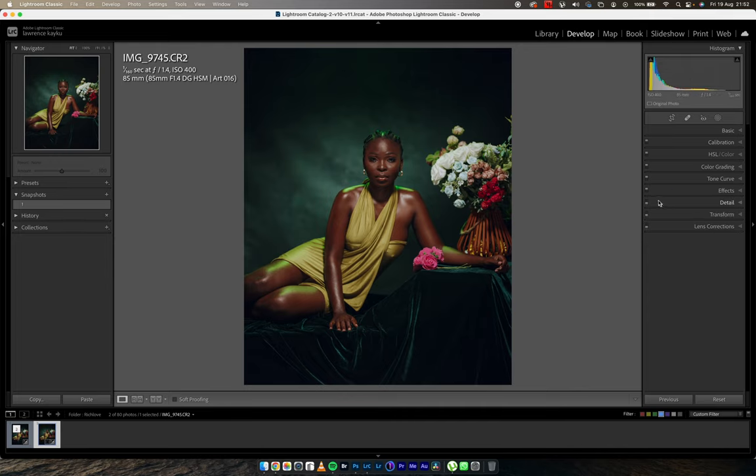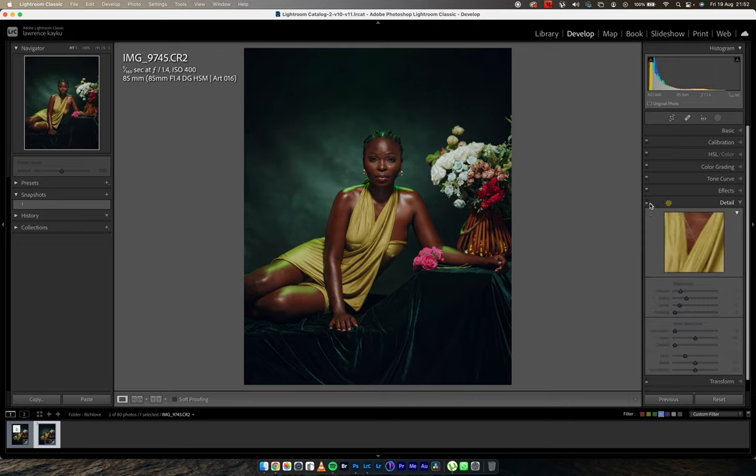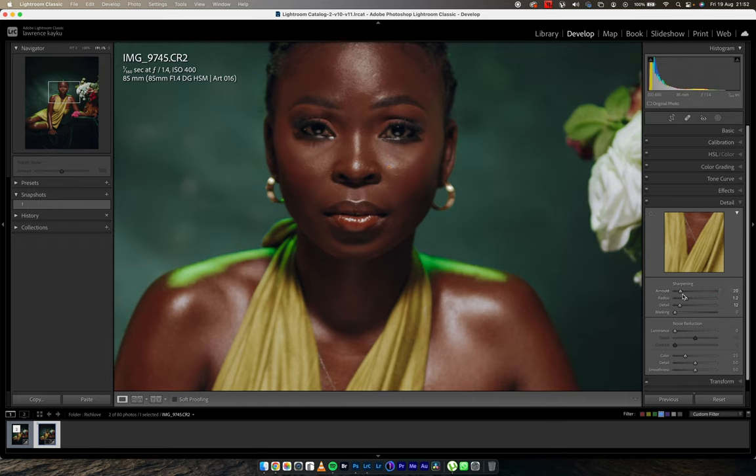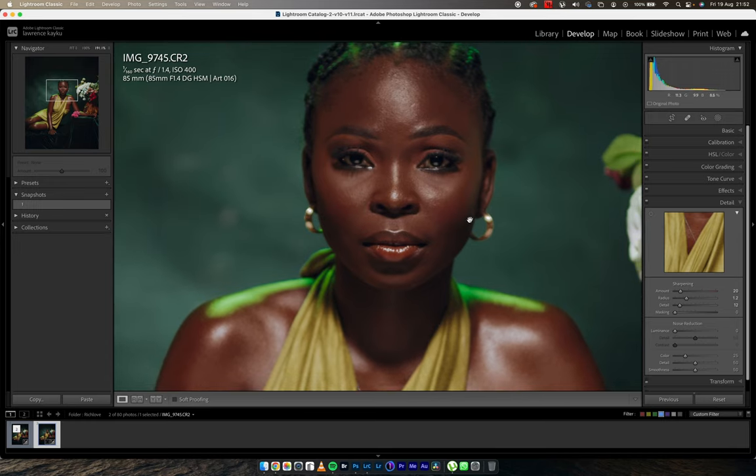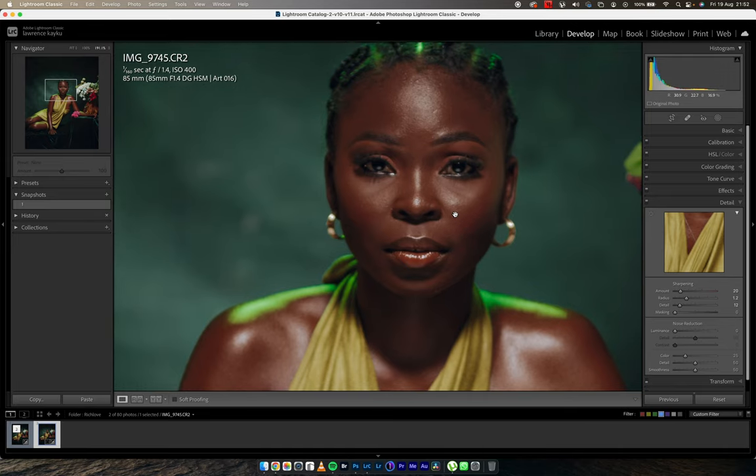With respect to detail, I kept my sharpening at 20. I should have left it at 40-40-40, the default settings. One thing I really didn't like was that I used someone's 6D — my 6D wasn't available — and I recently found out that that 6D had a problem with focus, so most of my images were out of focus.